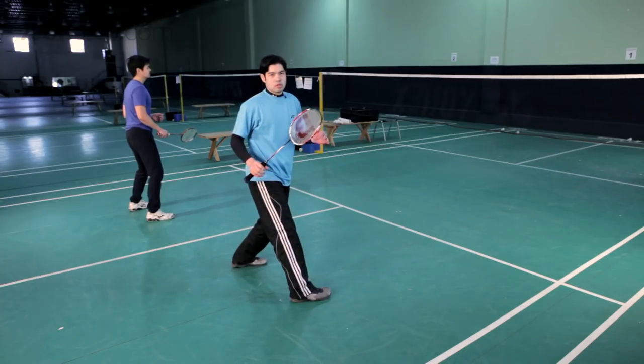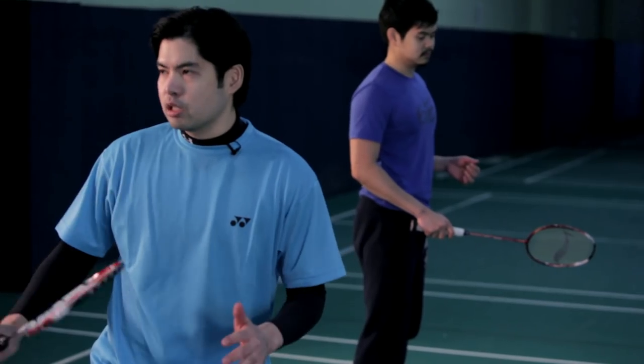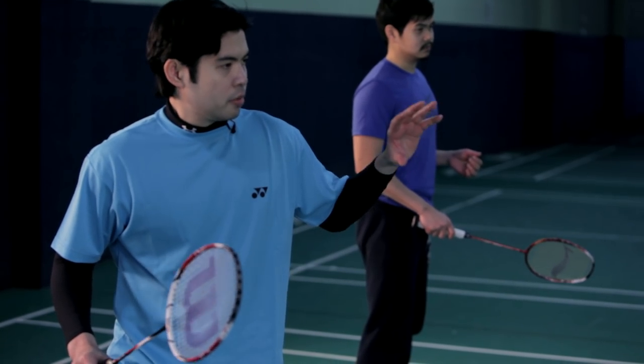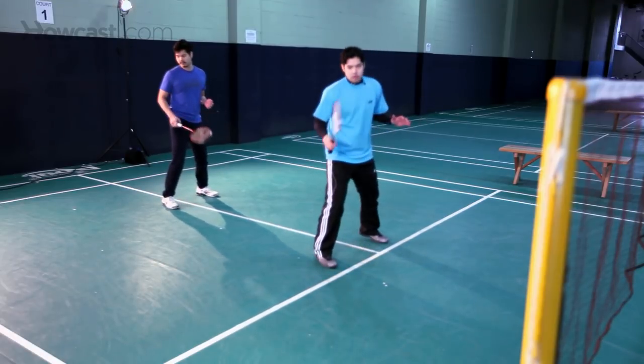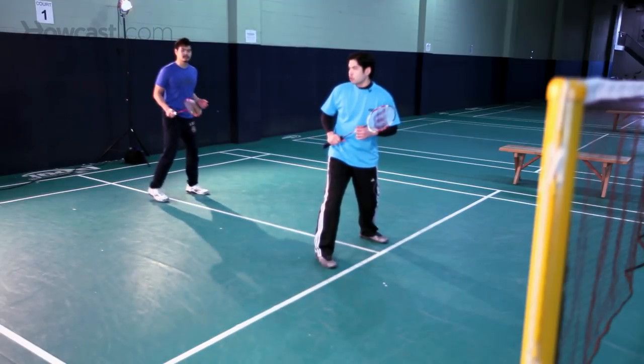As opposed to the defensive position, you can also have an offensive or attacking position in which one of the players is in front, ready to smash the shuttle down at the net, while the other player is at the back, also ready to smash the shuttle from the back of the court. And this is your basic doubles formation.